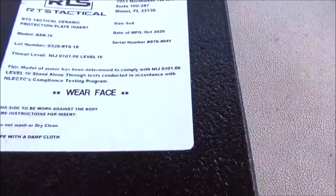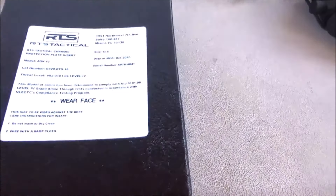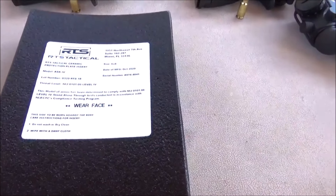Now this stuff is Level 4. And do not wash or dry clean — I don't know why they put that on there, that just tickled me. But anyway, this is really thick as you can tell. I bet nothing we got here on the table is going to go through it.